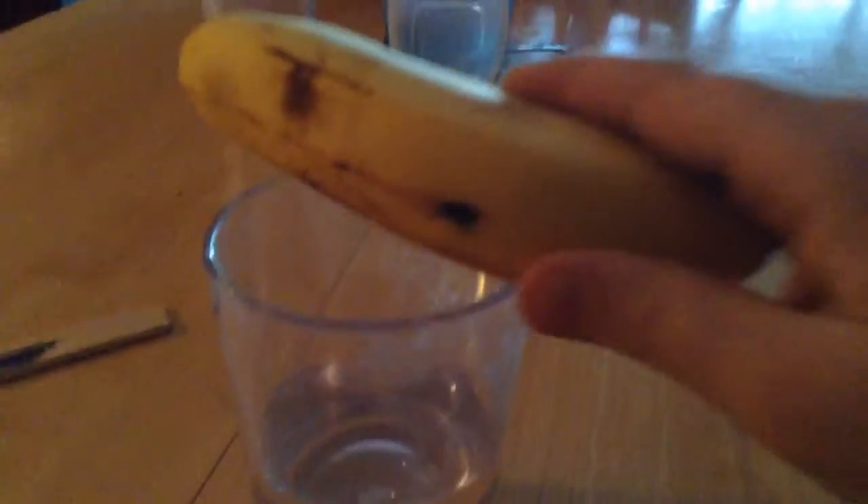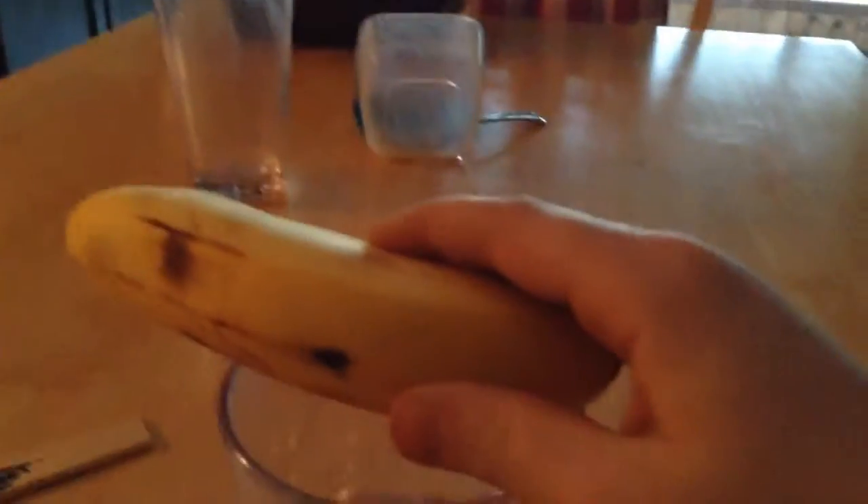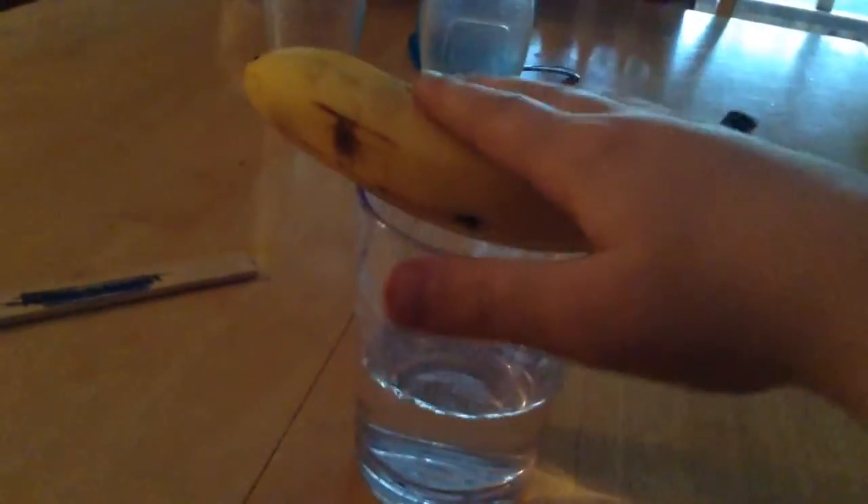Once you have all the ingredients you're ready to start. First, you need your glass of water. Take your glass and put a banana on top of the glass.